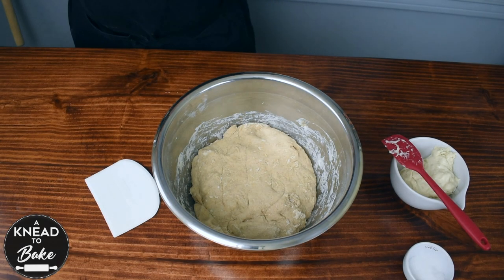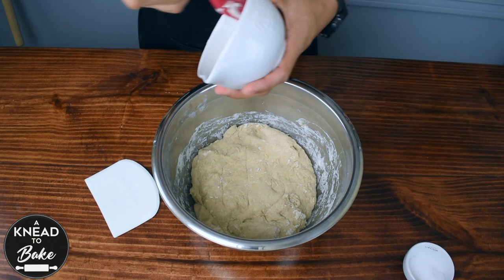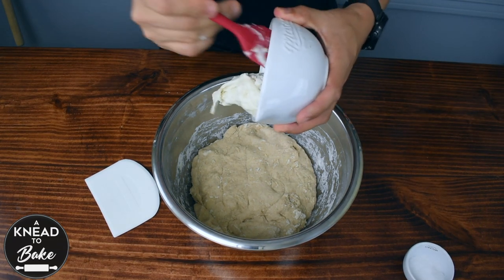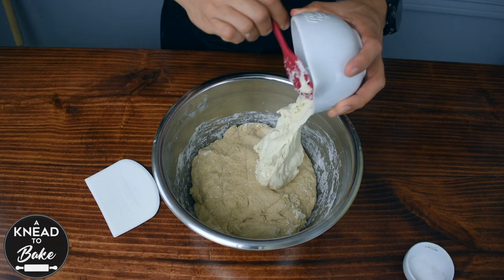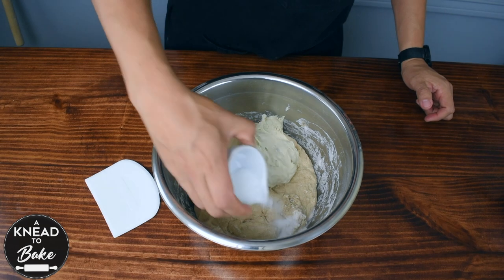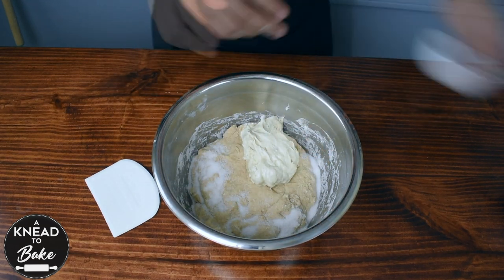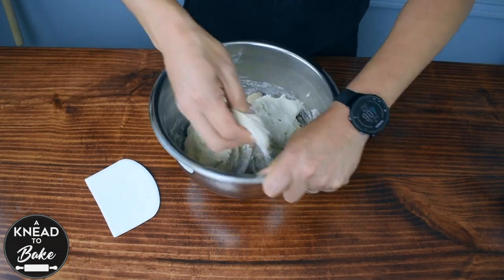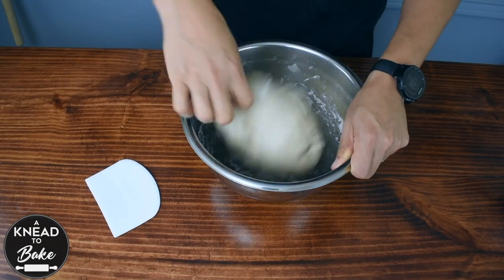After 30 minutes, your dough should be ready to add 200 grams or three quarter cups of sourdough starter and 20 grams or one tablespoon of sea salt. Knead the dough in your bowl to combine the sourdough starter and the salt. Make sure to distribute the ingredients in the dough.